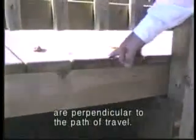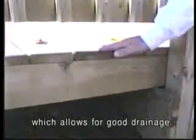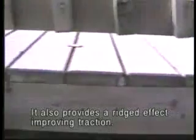The decking surface is installed so that the joints are perpendicular to the path of travel. Notice the spacing between the decking boards, which allows for good drainage. It also provides a ridged effect, improving traction.